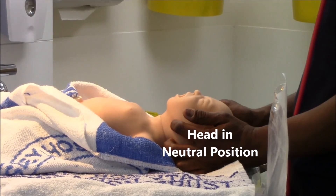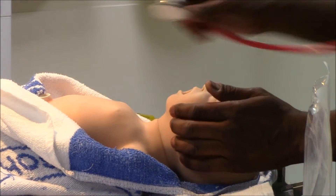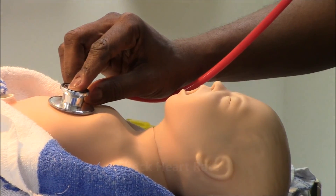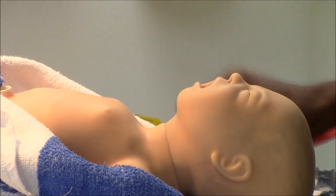Baby is still not breathing, it is looking pale. I am going to listen to the heart rate — it is still slow.